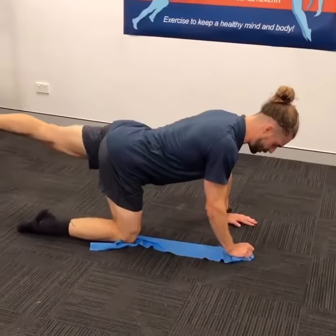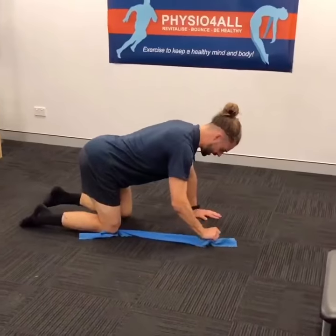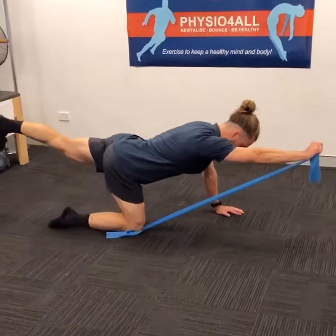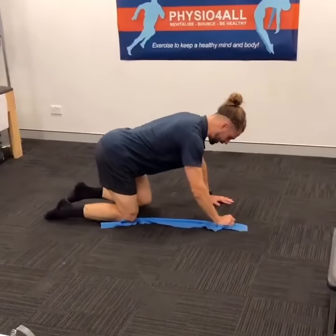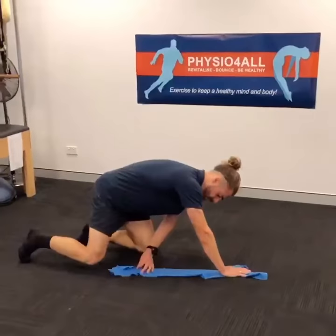Extending that opposite leg back and then lifting that arm in front, keeping that nice neutral spine. Bringing it down, just hovering, going back up, keeping that belly button drawn to the spine. Doing 10 reps on each side and then swapping over.